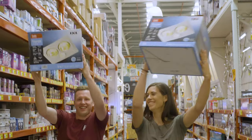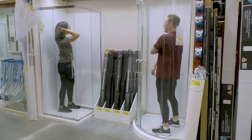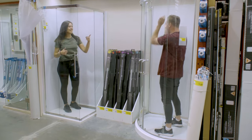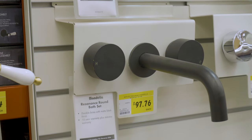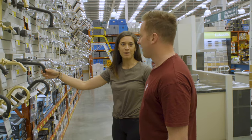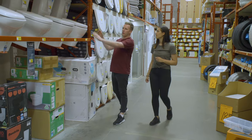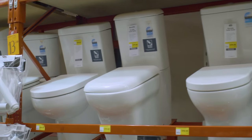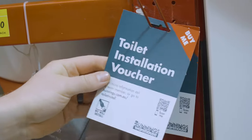Waterfall spout — I think it's pretty good in here. What else do we need? A vanity — so nice. So this is our tap from click and collect, we can just go and pick that up on our way. These nozzles are awesome. And toilets — we pick the toilet and grab one of those bad boys and we're good to go.